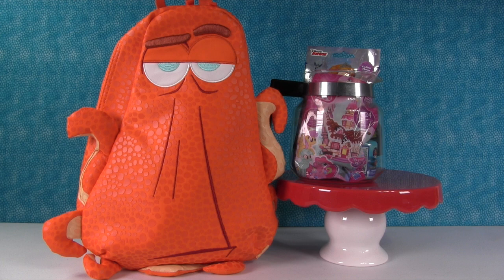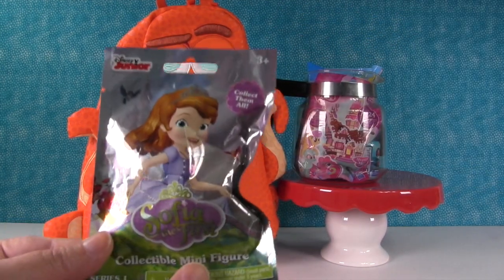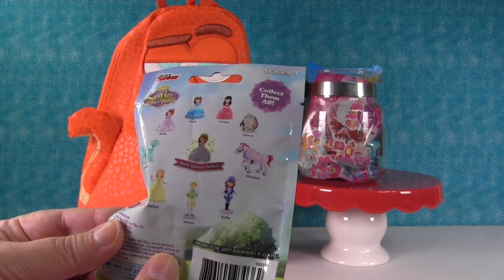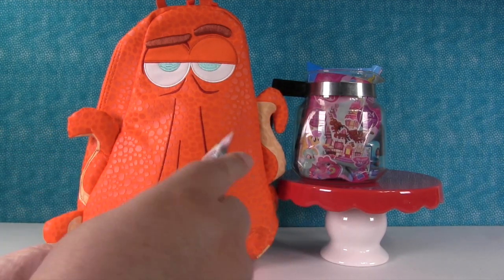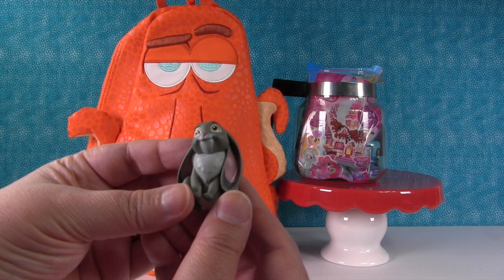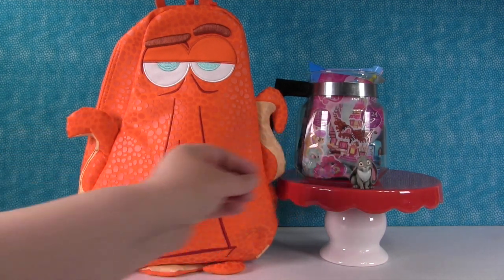Paul had this really cute idea and I think it's awesome. Paul, would you grab me a blind bag out of the coffee pot? This is a Disney Junior Sophia the First collectible figure, and these are all the ones you can get. I hope we get Clover the cute little bunny. We got it! Clover's super cute. We could set Clover right up there.